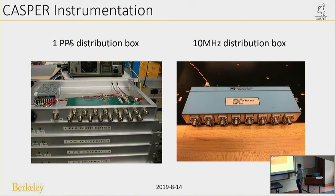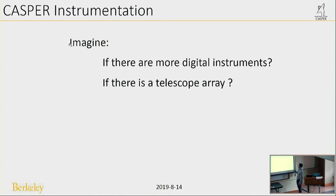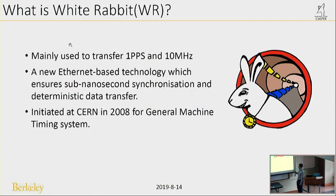The 10 MHz distribution box has eight ways, so it can support eight digital instruments. You need to use many coaxial lines to connect to the 1-PPS and 10 MHz, and you need to use the same length of coaxial lines to ensure the same delay. But imagine if there are more digital instruments or if there is a telescope array — you need even more PPS distribution boxes, and all the coaxial lines must have the same length. So ten years ago you had to buy a lot of coaxial lines, but now you have a better choice: White Rabbit.